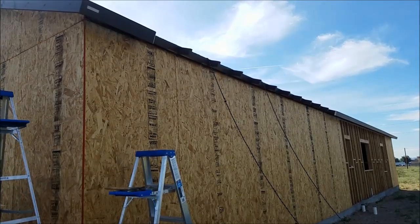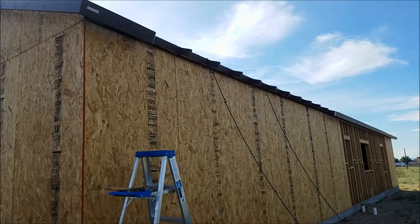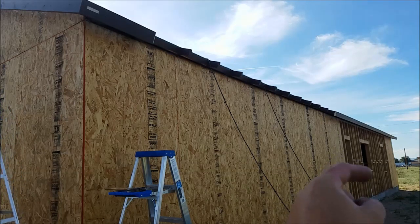Alright, the goal for today is to finish this back wall off, which means the fascia board install, the fake shiplap siding material we install, and with any luck, the remaining OSB that goes down here.